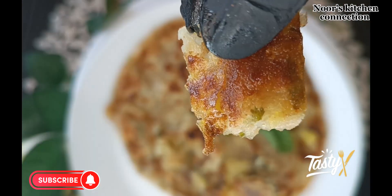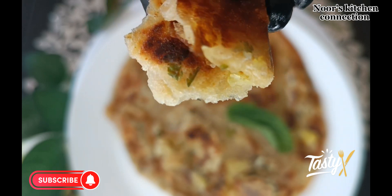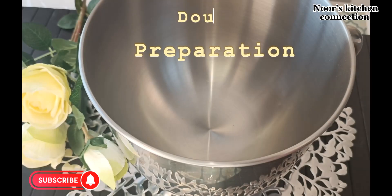I hope you're subscribing to my channel and sharing all the recipes with your friends and family. If you are new to the channel, do press the bell icon and subscribe to the channel to get all the recipes on time and for free.